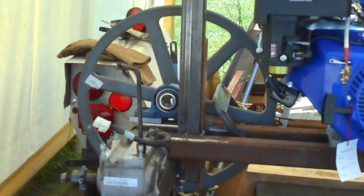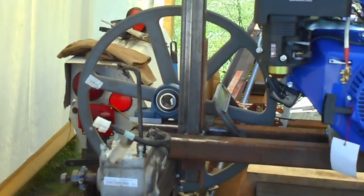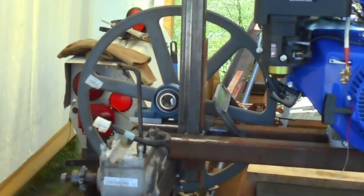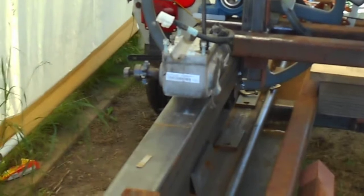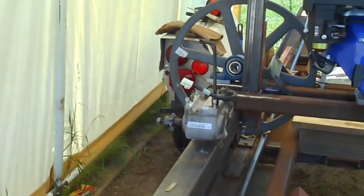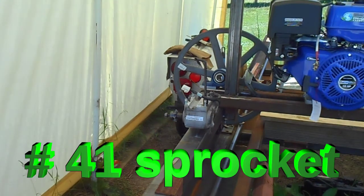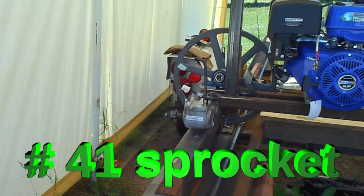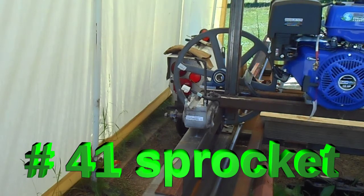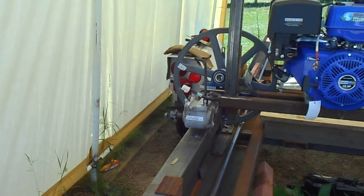I'm trying to figure out where to place the engine and to keep everything working smoothly. What you see here is a wheelchair motor — an electric wheelchair motor with a 40-tooth sprocket on it. That 40-tooth sprocket will drive the carriage forward and back.